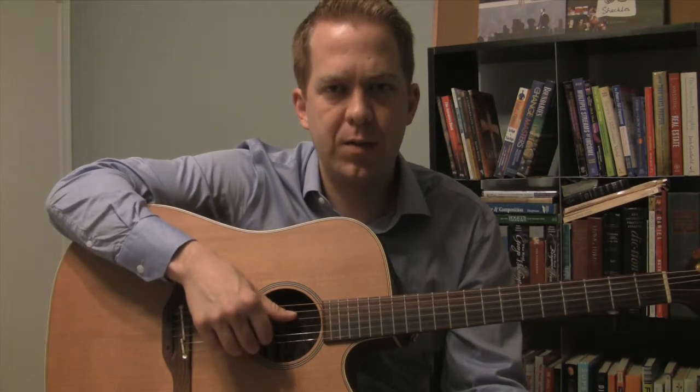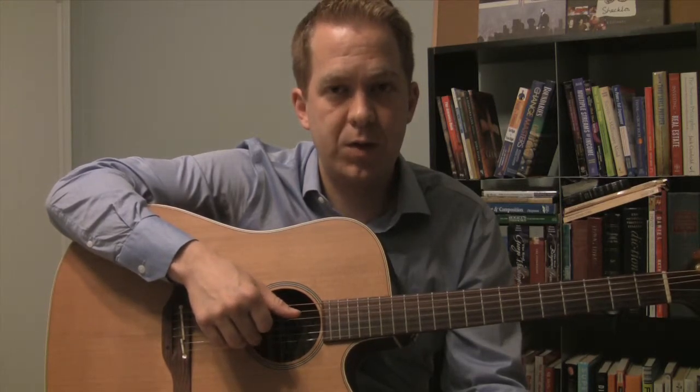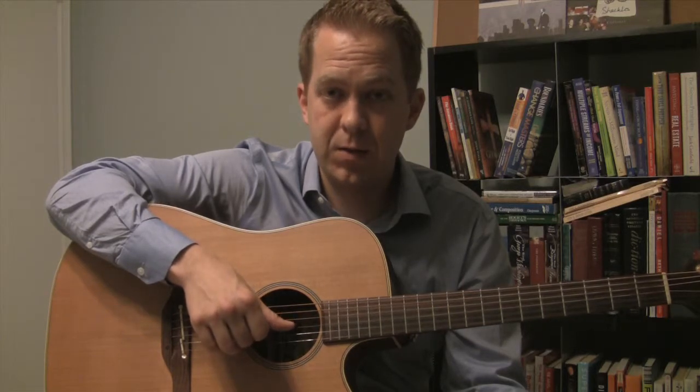So it's a slightly longer pattern to learn, but practice that slowly. Thumb and second finger together, then first finger, thumb on the third string, second finger on the first string, thumb on the fourth string, then second finger on the first string again, and then the third string, first string, third string — thumb.